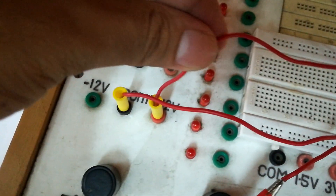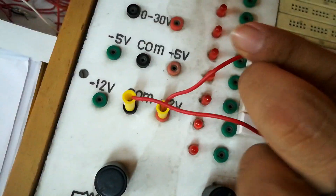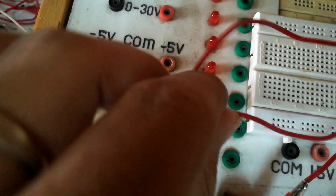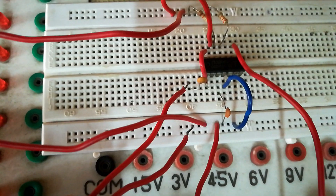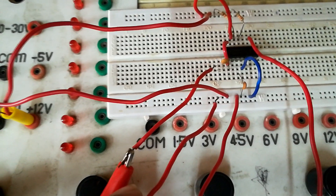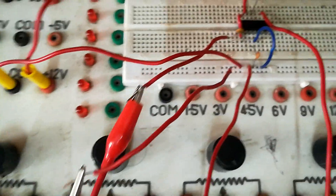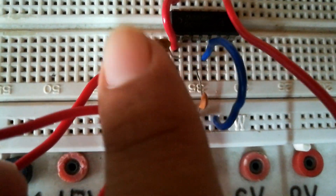The positive 12-volt terminal and the common ground terminal are clearly visible on the trainer kit. The common terminal is connected to a node on the breadboard, and all ground connections link to this common terminal. The output is taken via crocodile probes from pin number 2, which is connected along with pin numbers 7 and 8, then passed through a small capacitor.